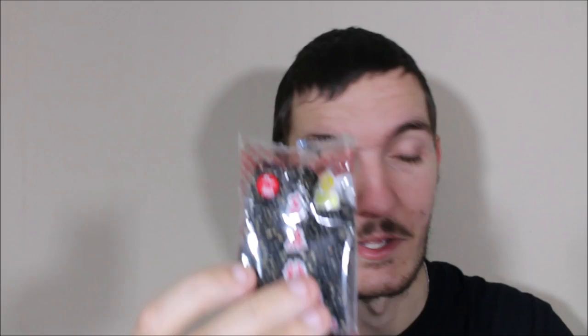Everything else was decent. The taro was a little bit bland but still edible — it wasn't off-putting like the sesame cake. And all the other stuff was just decent. So yeah, that's it for this video guys. I've got maybe one more Taiwan video coming up, so look out for that. If you have any more suggestions, leave them in the comments below. Please remember to rate, comment, and subscribe. Until next time, see ya.